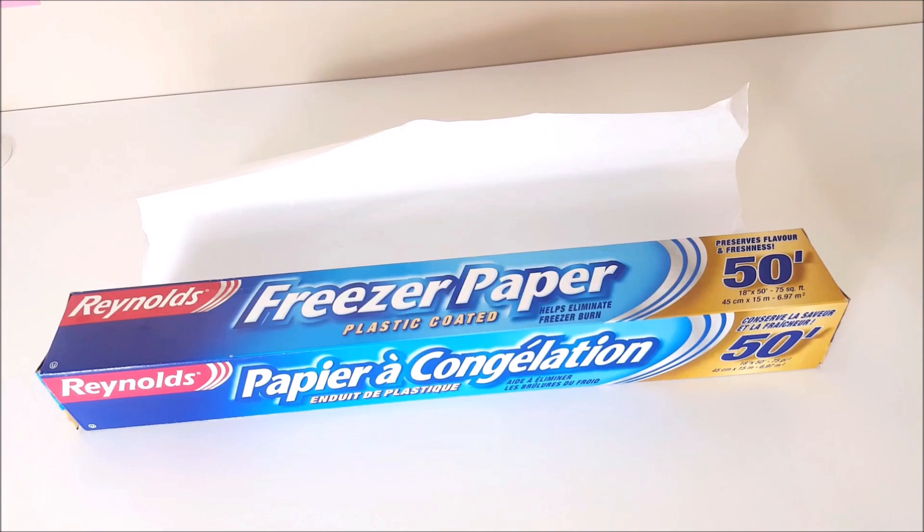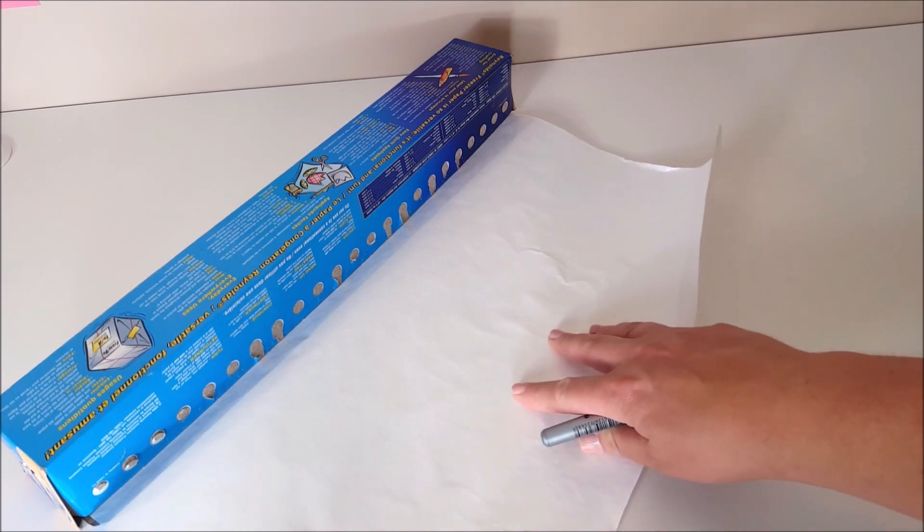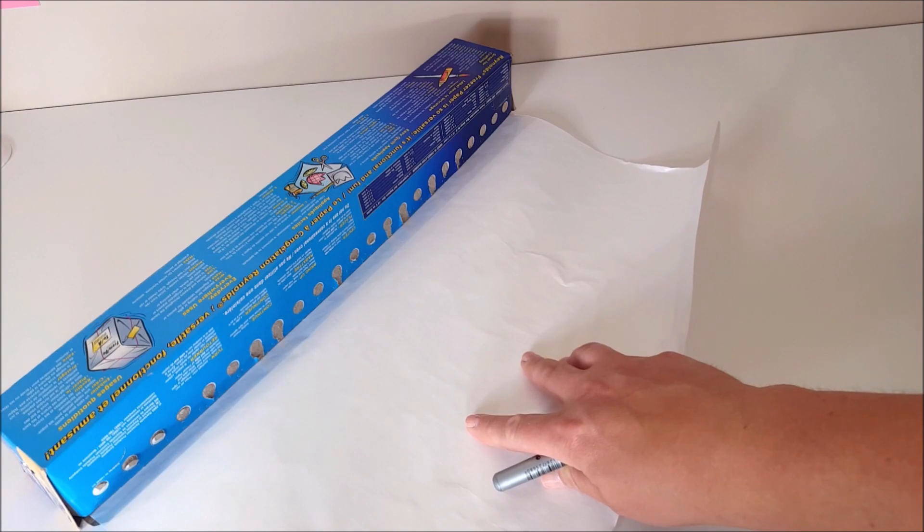So let's get started on preparing a design for our applique. Right here I have got some freezer paper, a ruler and a sharpie. Freezer paper you can find at your local grocery store — it has a paper side and a glossy side. The glossy side will stick to fabric.